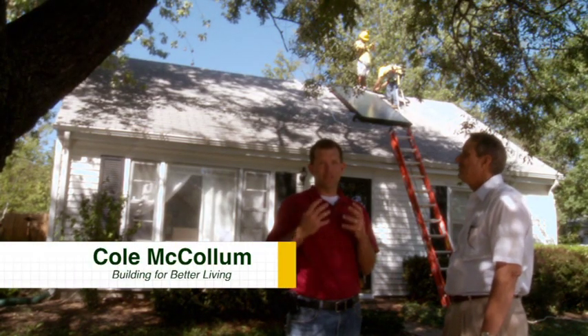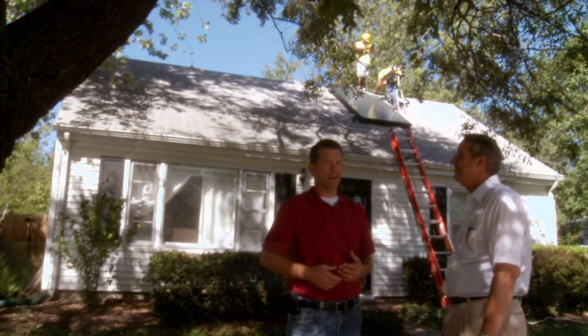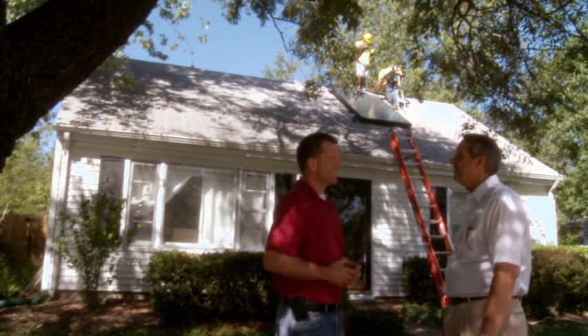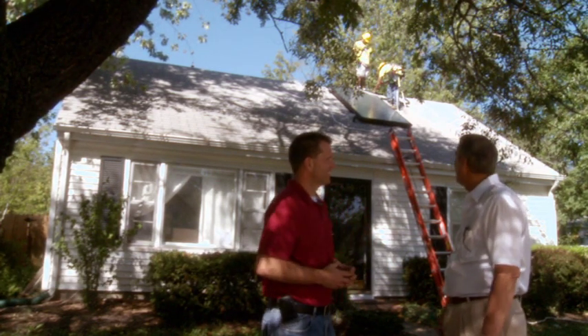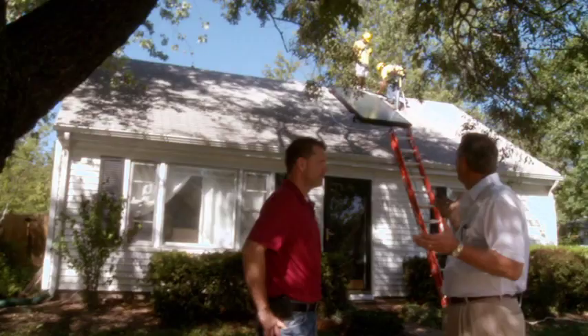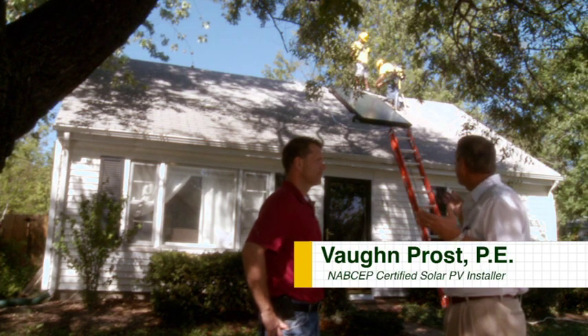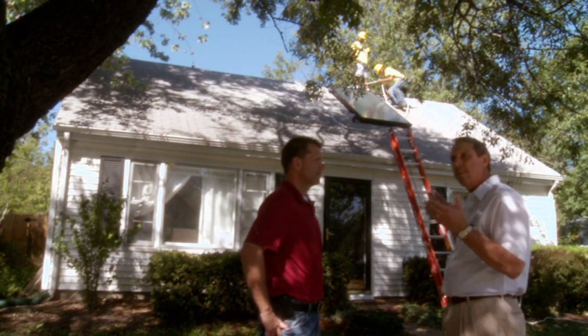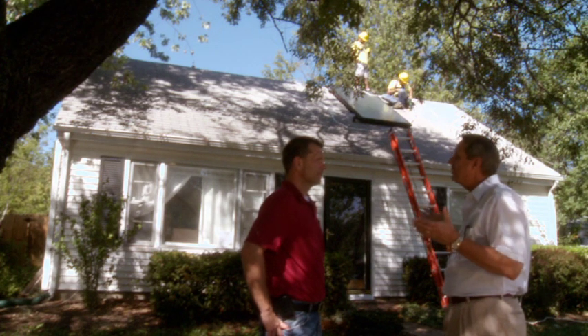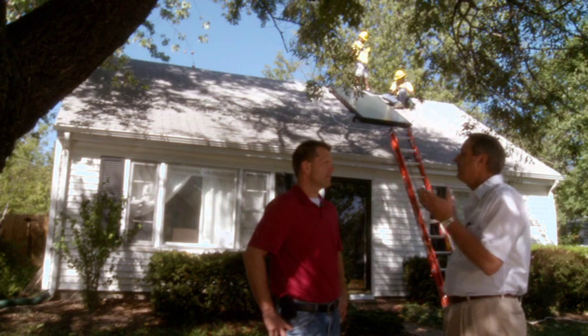There are so many ways to use solar energy. One of the ways we're going to explore today is hot water. Right now we are installing a solar collector — this is solar energy we get from the Sun and it converts that energy into hot water. One of the most efficient ways to create solar energy is via hot water; it's about 75 percent efficient.